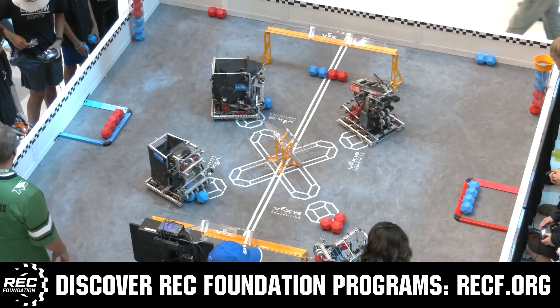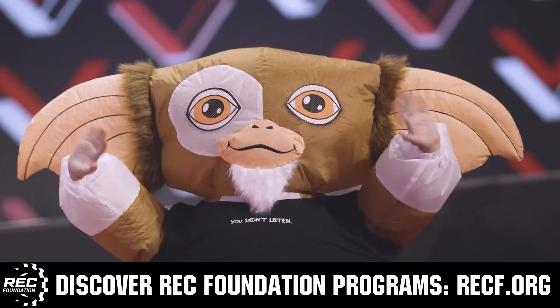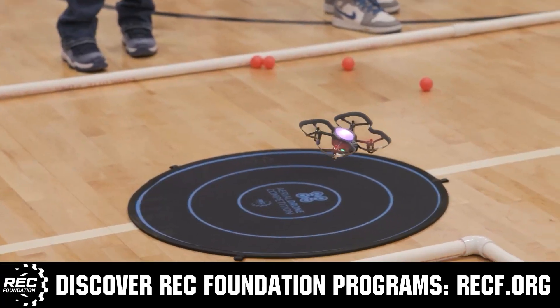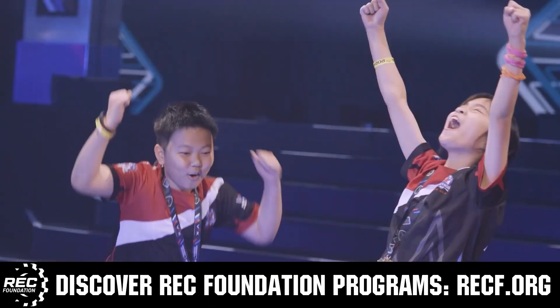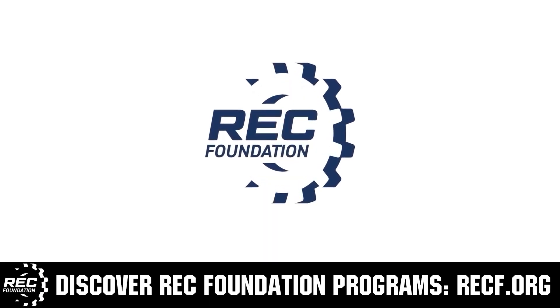The Robotics Education and Competition Foundation provides fantastic programs for students from elementary school all the way through college. These include VEX, aerial drone competition, online challenges, JROTC, Girl Powered, scholarships, certifications, and so much more. To discover these exciting opportunities, visit RECF.org and get connected. See you next time.